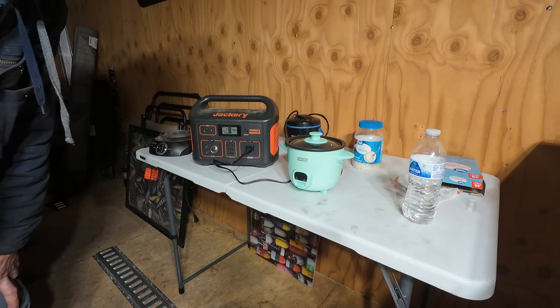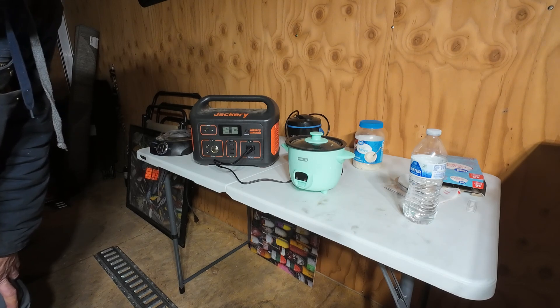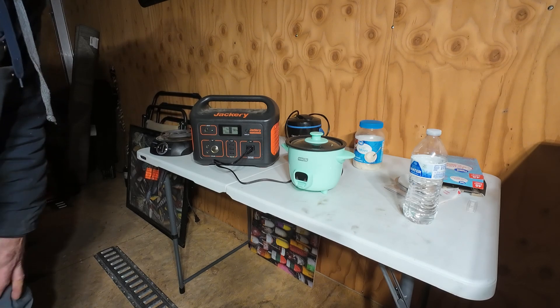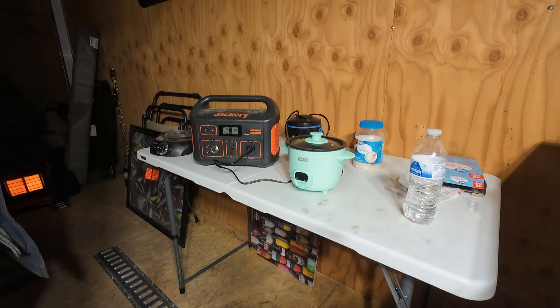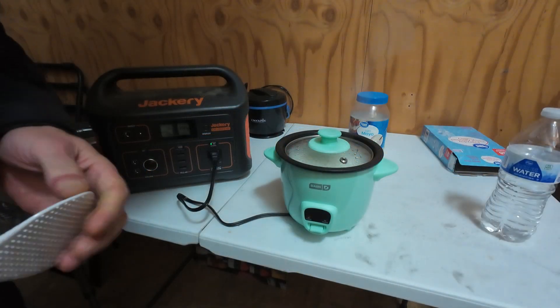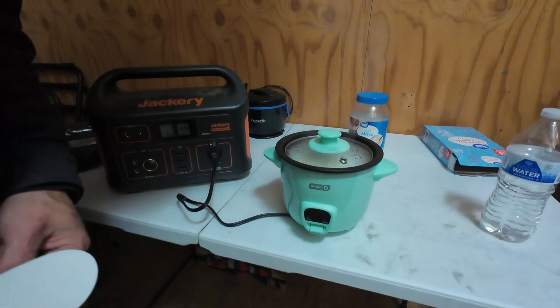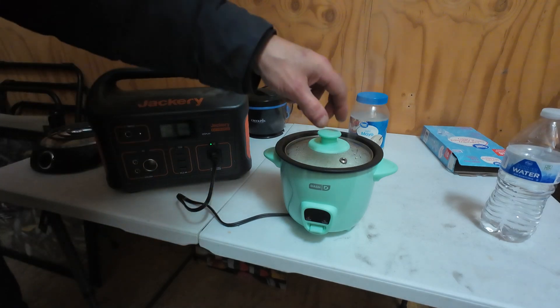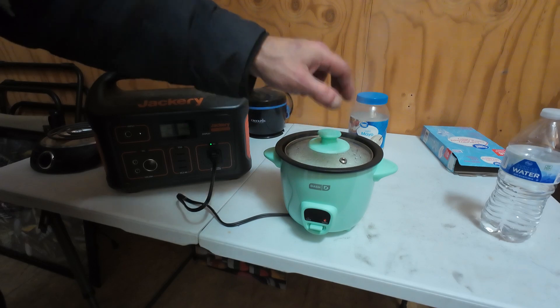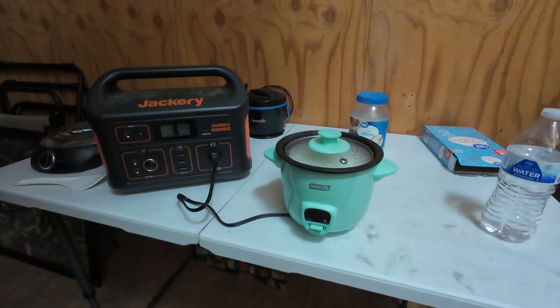I guess we'll just pour some water in the crock pot and see how many watts it draws, but I'm not going to sit out here all night making something in it. Stay tuned. This thing was supposed to shut off on its own — and there it goes. Very cool, it shut off on its own.